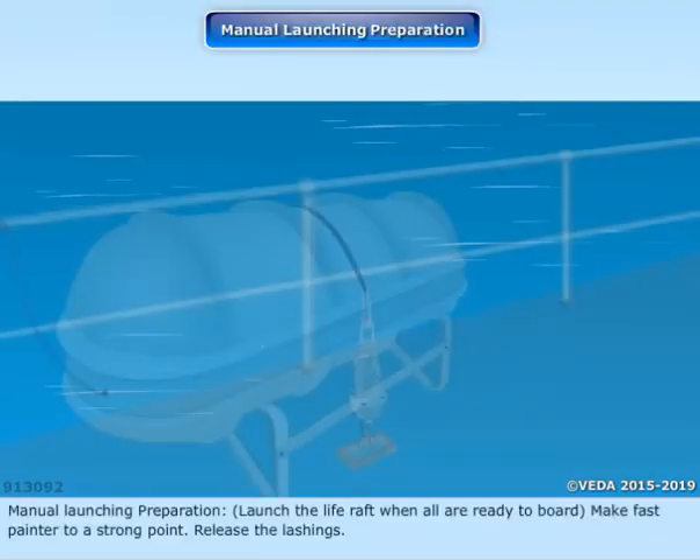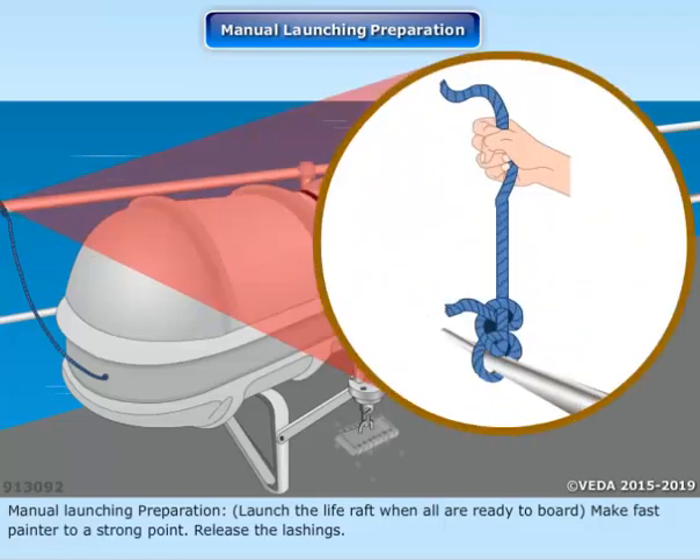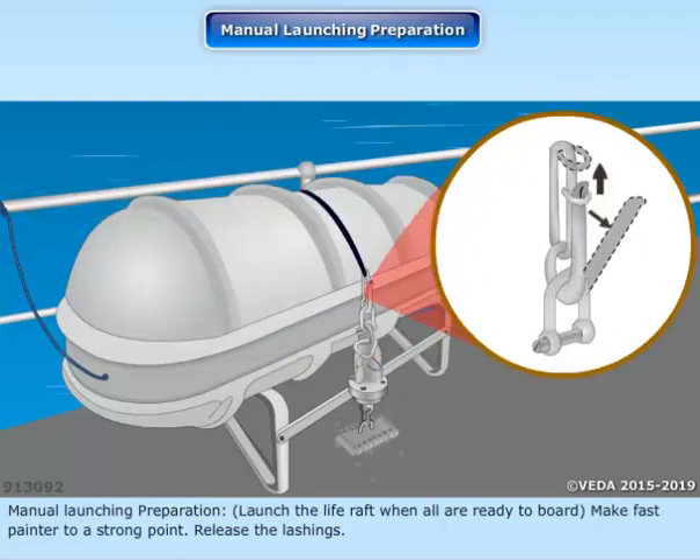Manual Launching Preparation: Launch the life raft when all are ready to board. Make fast the painter to a strong point. Release the lashings.